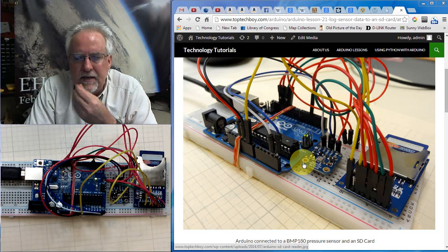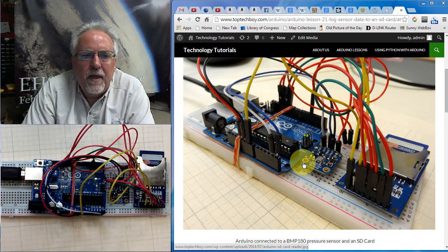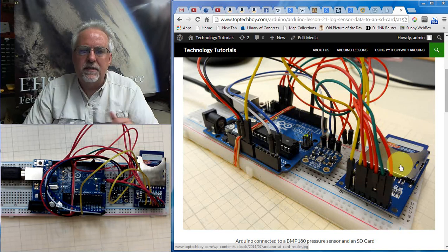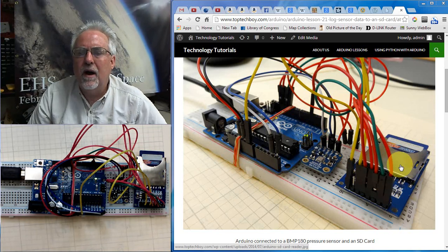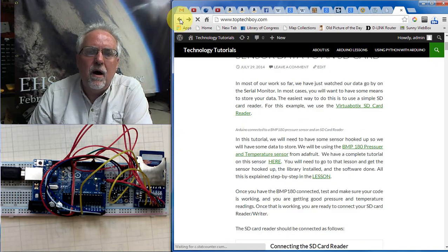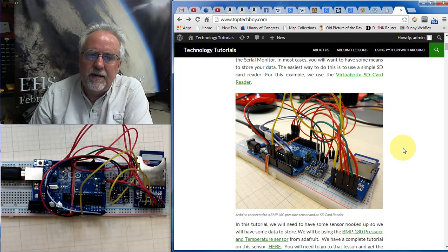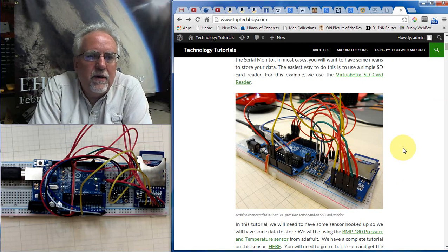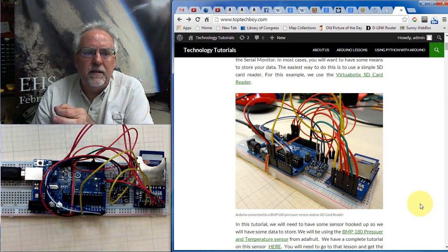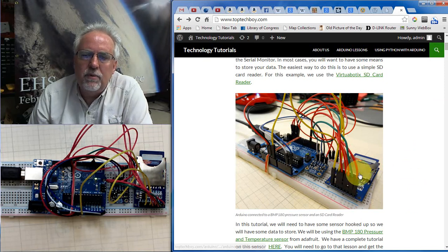The easiest way to save the data is to get one of these little SD card loggers — basically an SD card reader and writer. The one I'm using is the Virtua Botix SD card reader and writer. I've got a link at toptechboy.com, Arduino lesson number 21. Other SD cards from other manufacturers work very similarly. If you use this one, everything will be exactly like my tutorial, but if you already have one, go ahead through the tutorial as a lot of what I'm saying will apply to yours as well.